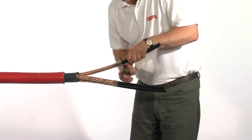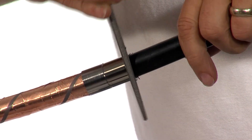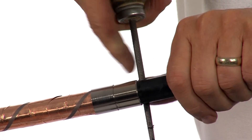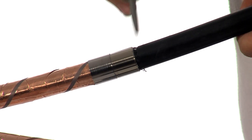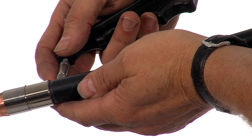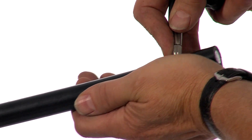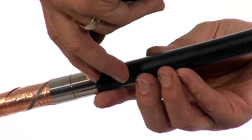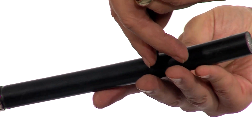Use a round file to give a circumferential cut around the individual cores. The use of a rolled spring will act as a guide. Using a depth knife, score the length of the conductor, ensuring that the knife does not penetrate through the core screen and damage the insulation below.